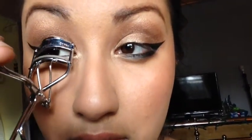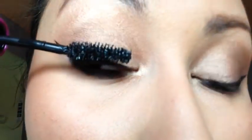Now I'm just going to curl my eyelashes and apply a few coats of the Falsies Volume Express mascara from Maybelline. Now this look is complete.